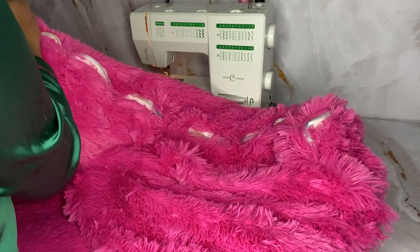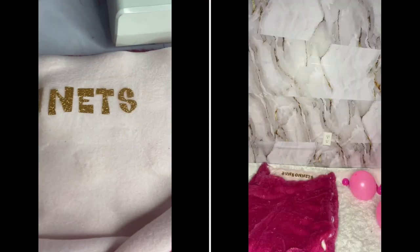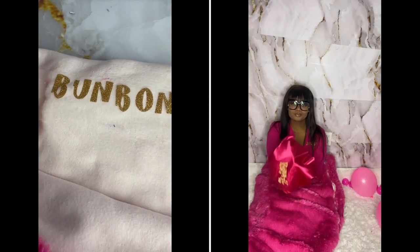Now I'm literally just zipping it back up. This is literally how your sleeping bag should come out, Honey Bun. See you next week on Honey Bun TV!